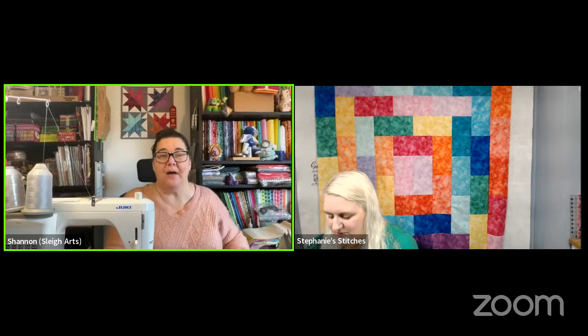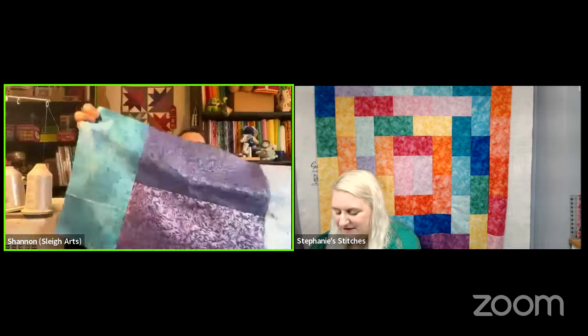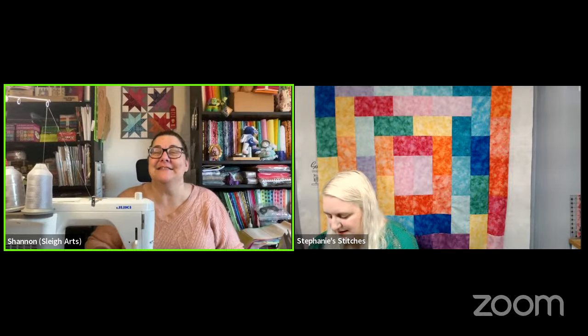She got a head start and is using Fairy Frost, starting off with purples and blues in a rainbow swirl. She did the base last night to make sure it was clicking in her head. Good morning to all 45 viewers — really appreciates everyone being here this Sunday morning.